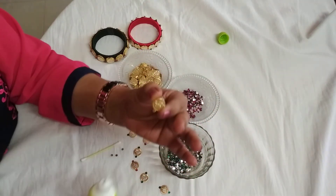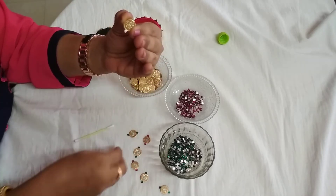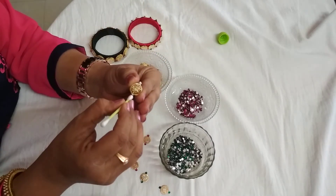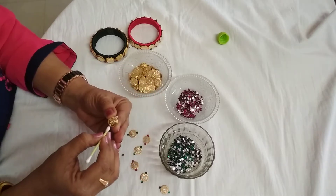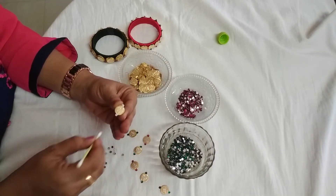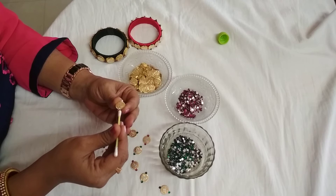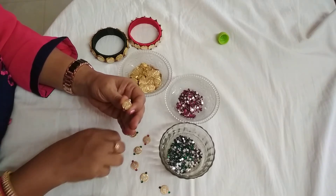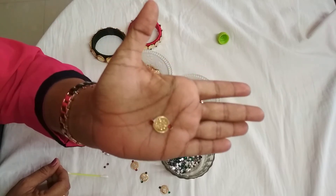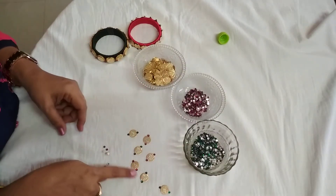On both sides I am applying glue again to paste the kundans. This time I use pink kundans. One more on the other side. The work looks like this. I have prepared many patches like this in alternative colors of pink and green.